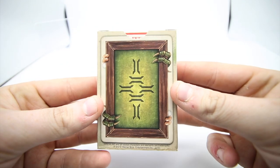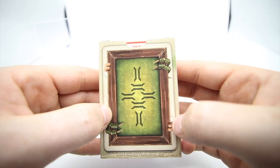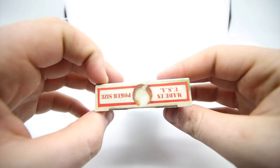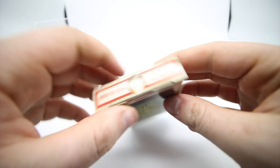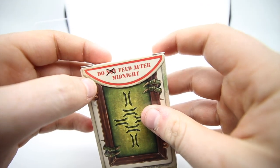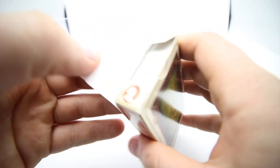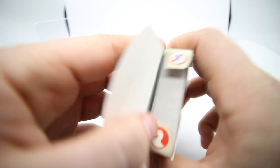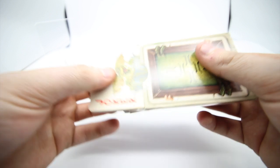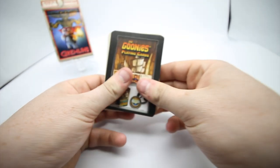This is the bat design — a really cool, simplistic bat design with nice detailing on the claws and hands, with a cool border. On the top it says 'made in the USA, poker size.' You pop the tab open and on the inside it says 'do feed after midnight' with the 'not' crossed out — would have been cool if they continued the print inside. It also has the Albino Dragon logo and a 'no water' icon.